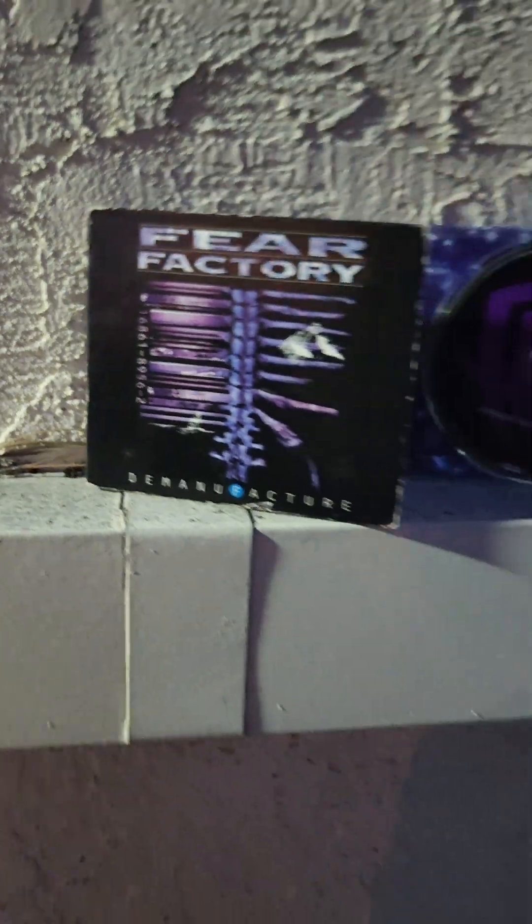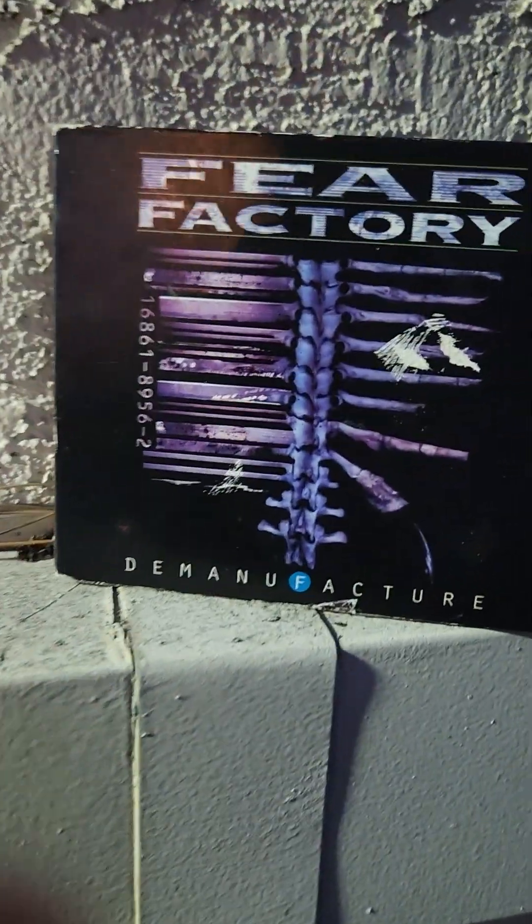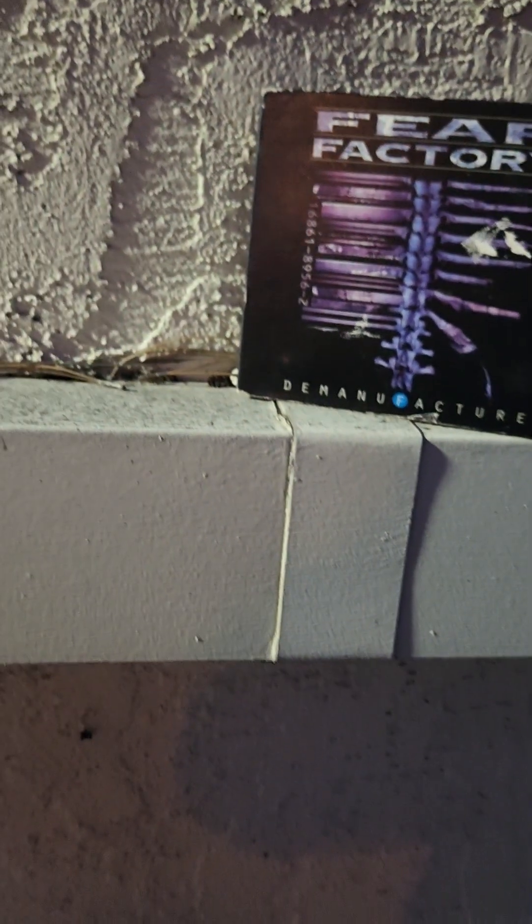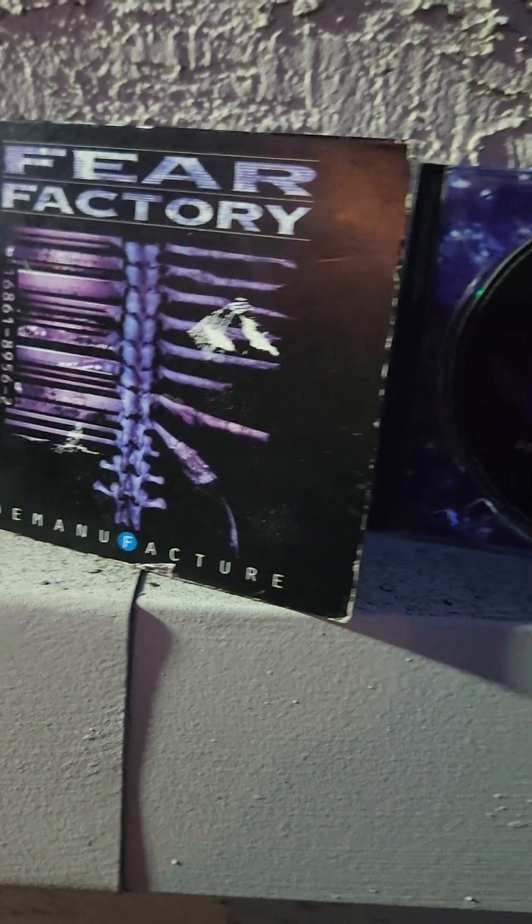Basically, I want to say that this is my favorite industrial metal album of all time. Like I said, 10 out of 10 — I recommend you go listen to it yourself.